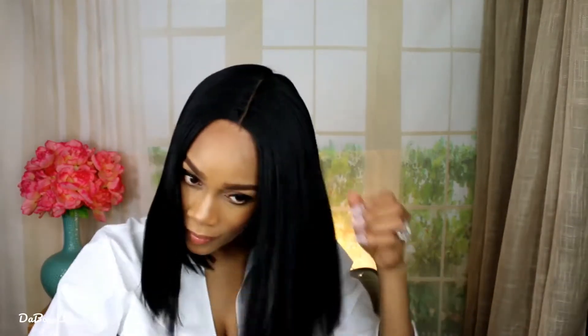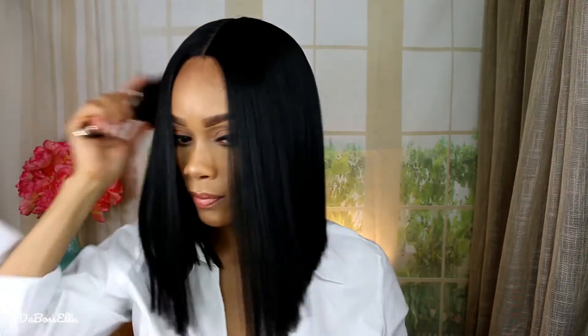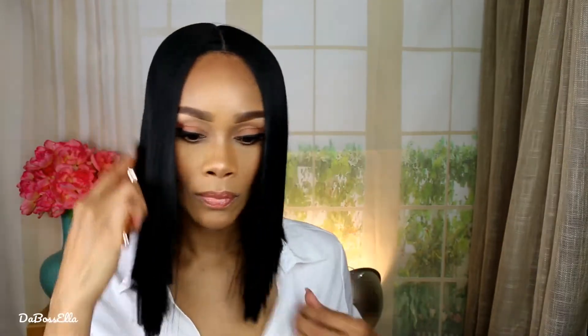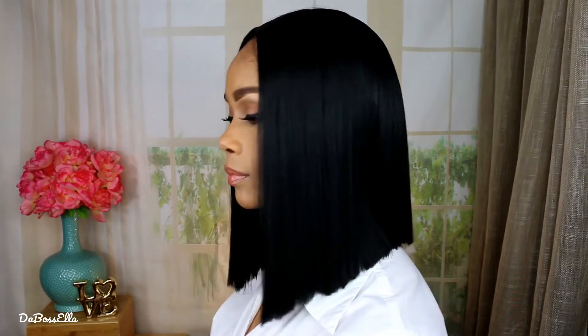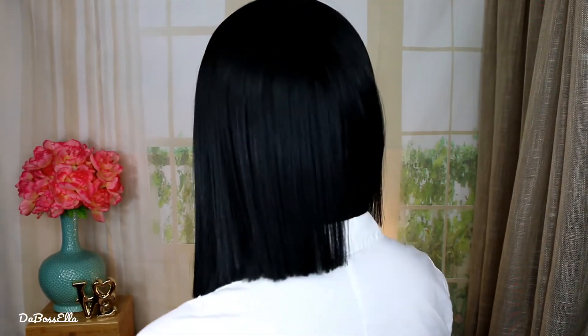This is a synthetic wig. Let me show you what she looks like. This is the back.